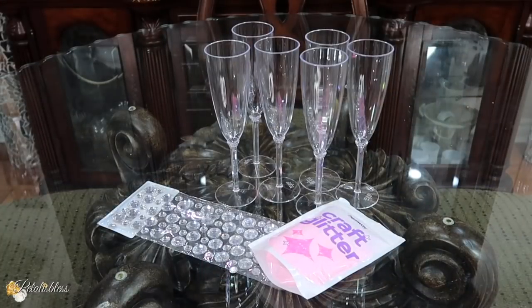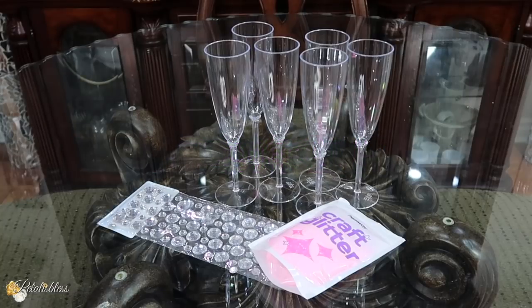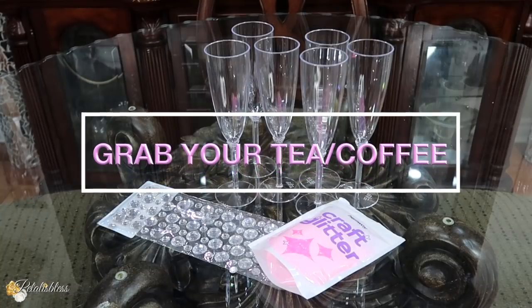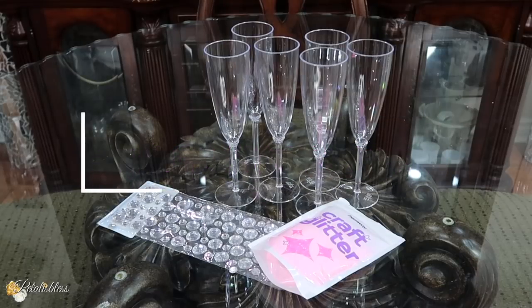Hello everyone, PetalistBless here. Welcome back to my channel. I'm coming on today with a fun-filled DIY to share with you. I was asked to do some champagne flutes, to decorate them up for a little special occasion that someone's having. I said yeah, I think I'll come on and share it with my glamsters how they can glam up some champagne flutes — very easy for any kind of event. You know what time it is: grab your tea or coffee and a donut or muffin!